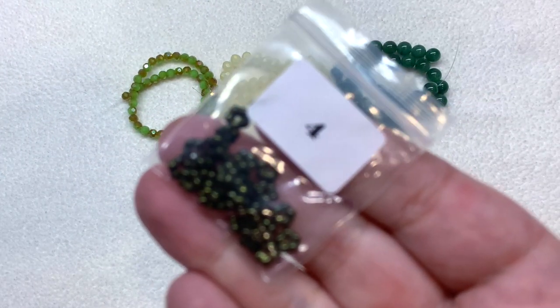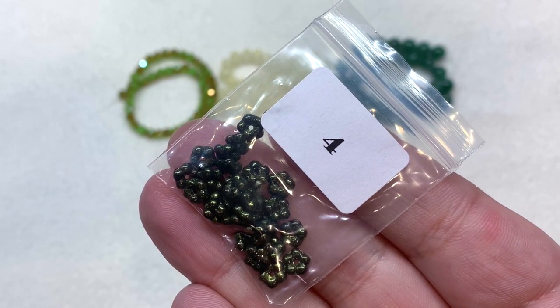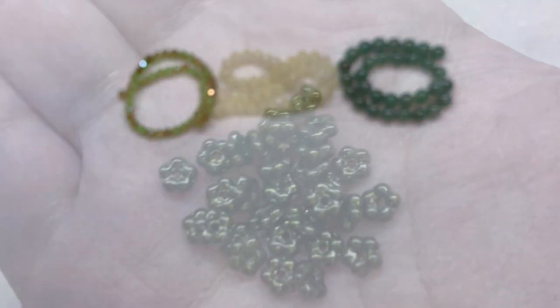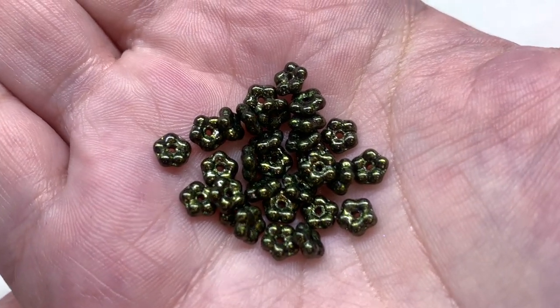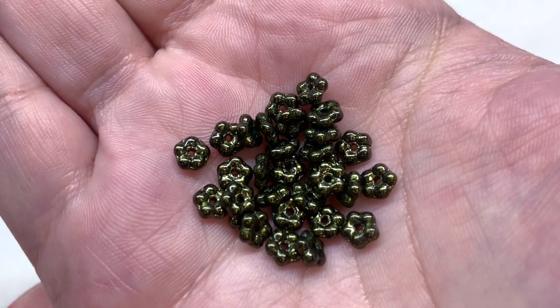Next in bag four we have 30 pieces of six millimeter Czech glass forget-me-nots in luster dark olive green. You can see that cute little dainty pressed flower shape in a very deep olive green color with a slightly golden metallic cast over the top.